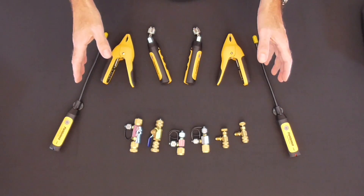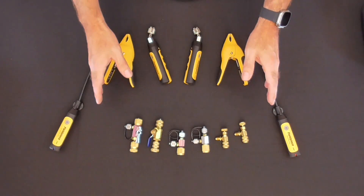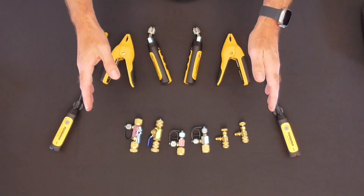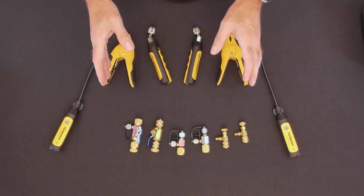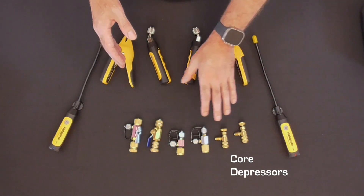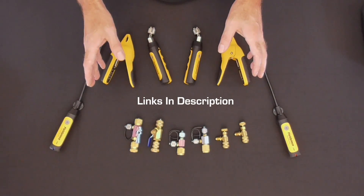In addition to the probe kit, Truetech also carries a full line of accessories that allow technicians to completely replace their refrigerant manifolds with probes. These accessories include things like core depressors, charging tees, core removal tools, and refrigerant hoses.